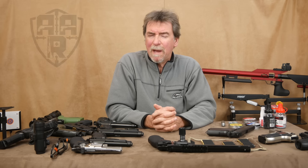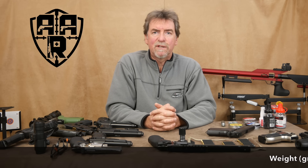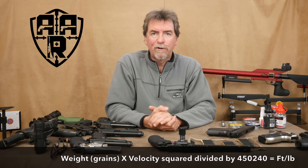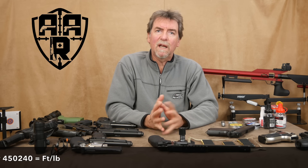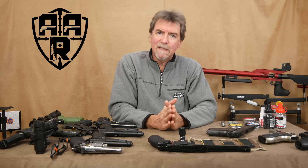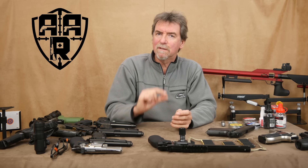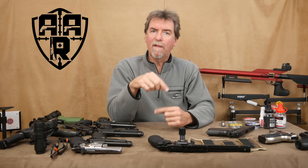So once loaded, how much power do you actually get? Well, power is measured in speed and energy and to make the calculation you also need to know the weight of the projectile. Most pellets and BBs are graded in grains. If you know two of the three then you can calculate the other one — there are loads of calculators on the internet to help you. Speed is measured in feet per second. The energy is then measured in foot pounds or joules. The legal maximum in the UK for pistols is six foot pounds, and most guns will be set slightly lower than that to make sure the owner or shooter doesn't accidentally fall foul of the law by shooting some fancy pellets that increase the speed and so increase the power output.